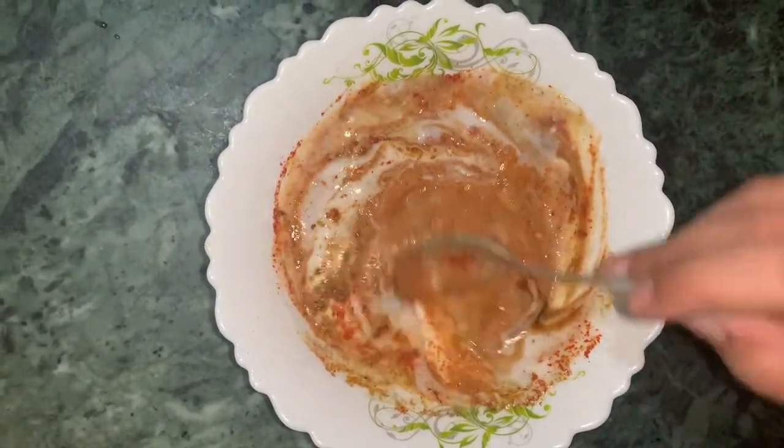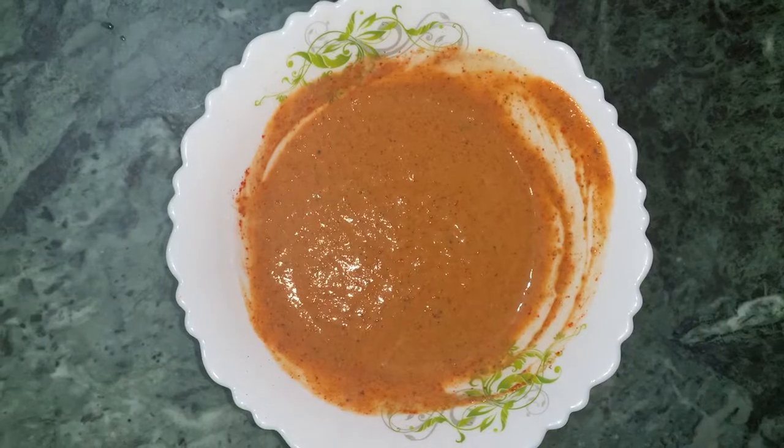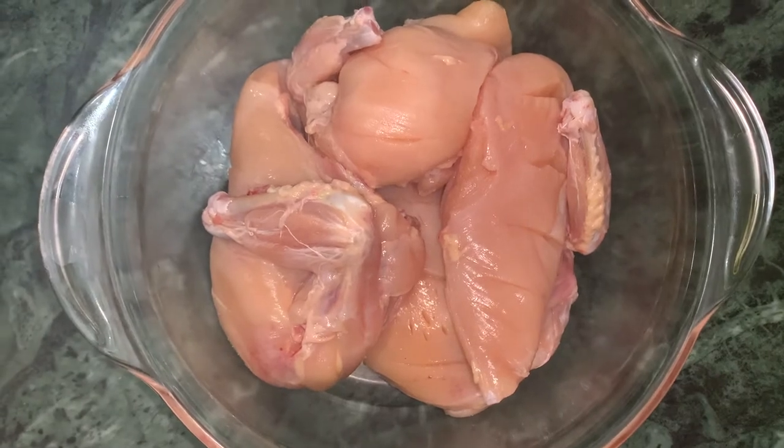Now I will check it out. The masala has been mixed well. Now I will add chicken to the masala powder.